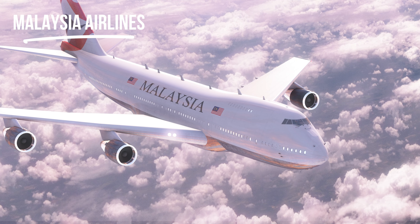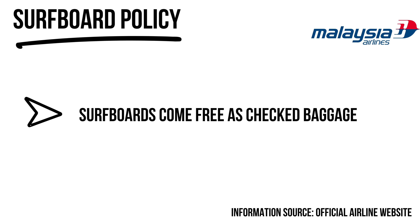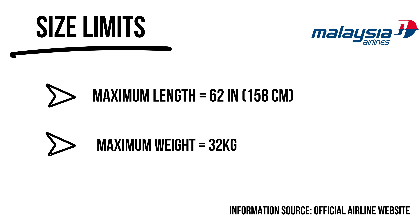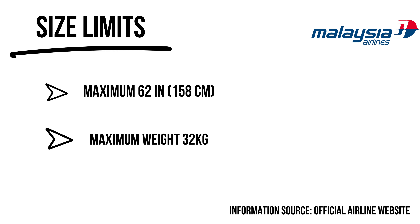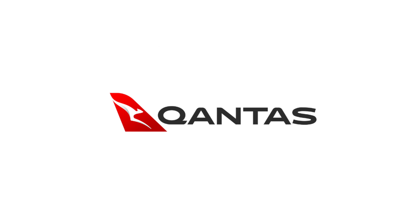Malaysia Airlines has had its reputation hit hard — planes going missing and being shot down — but since then I've flown with them a few times and the experience has always been pretty good. Surfboards are free as part of your checked baggage, making them a good choice flying between Europe and Asia. One thing to note: for some routes, particularly out of North America, there are charges associated with sporting equipment, so do your own research.